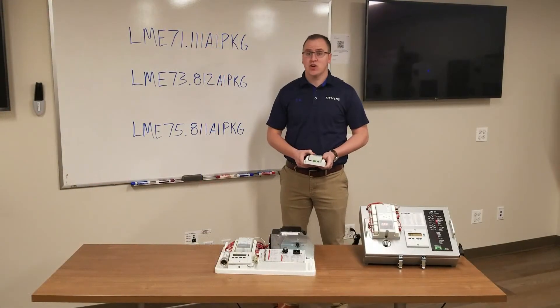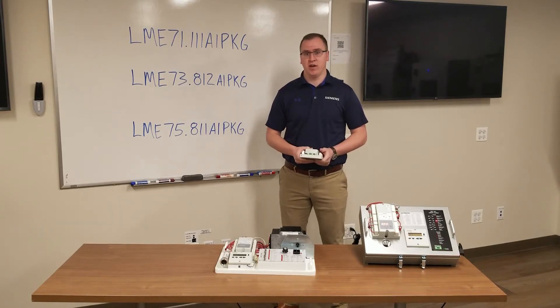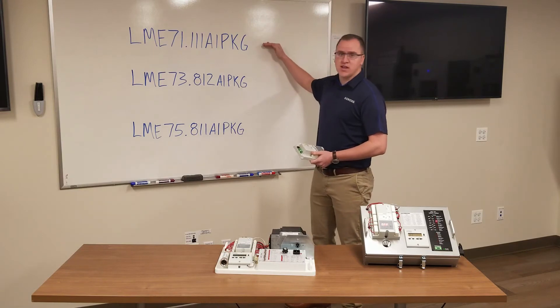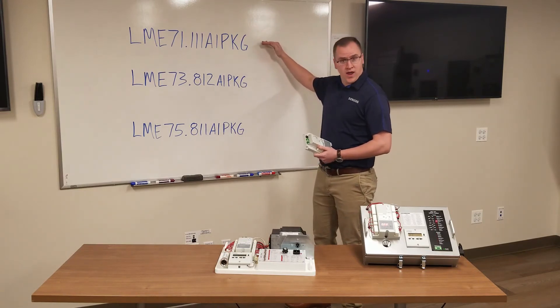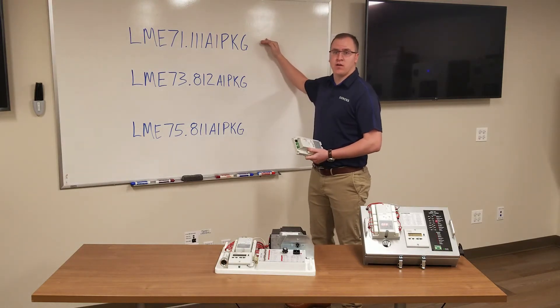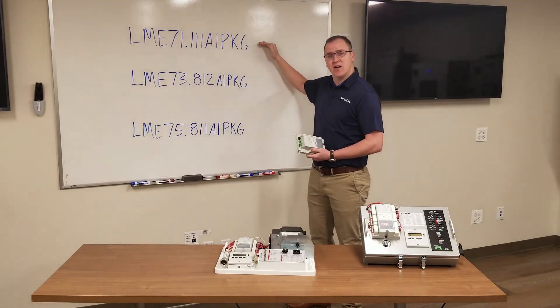Next, let's talk about the three most common models for your application. The first is the LME71.111 A1 PKG. This is our base flame safeguard. It can take a flame rod or UV scanner and is our most common model.